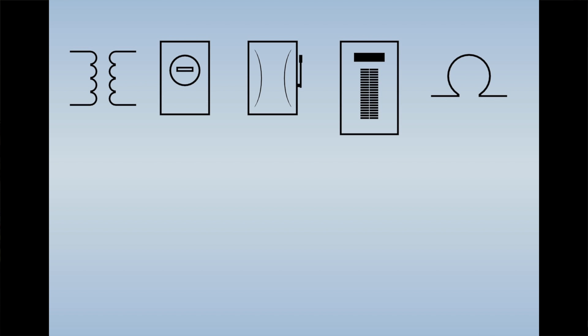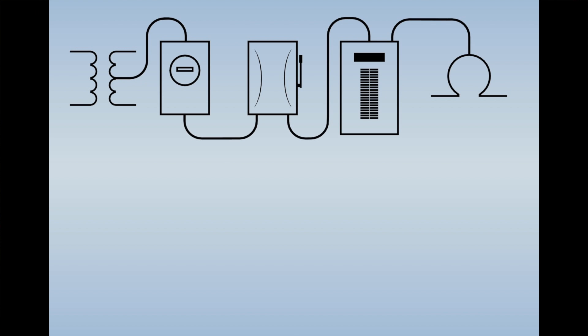So to summarize what the code says, we take the parts of the electrical system — the source, the meter, the disconnect, the panel, the load itself — and we tie all those together in such a way to establish that effective ground fault current path.